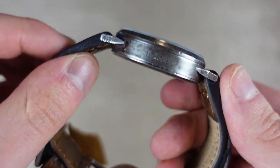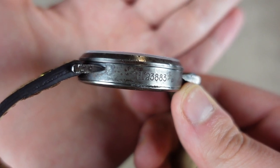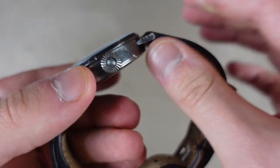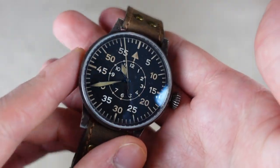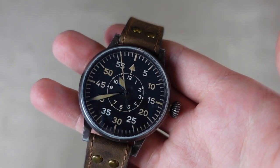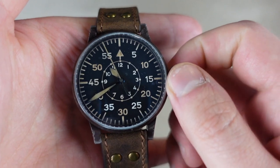This is the Potterborn — 42 millimeters in diameter with a B dial. On the side you have the text FL 23883. All the higher-end models have that text, not the basic versions. It has a sapphire crystal with anti-reflective treatment and an ETA elaborate grade movement — I believe it's a 2824.